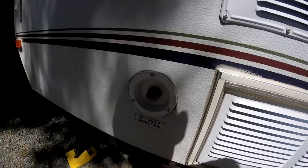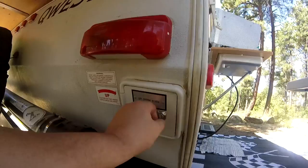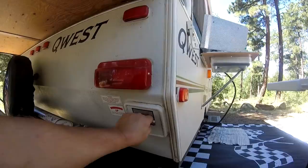And that's about it for the outside. Oh yeah, here is the tongue jack — that's where you put that arm in there and wind her up or wind her down.